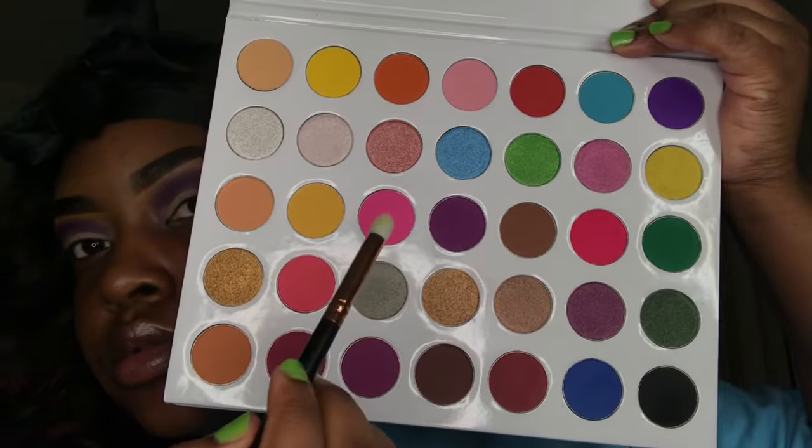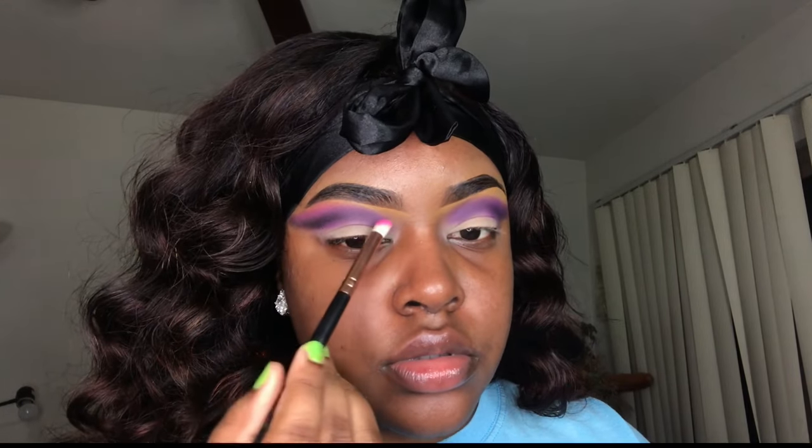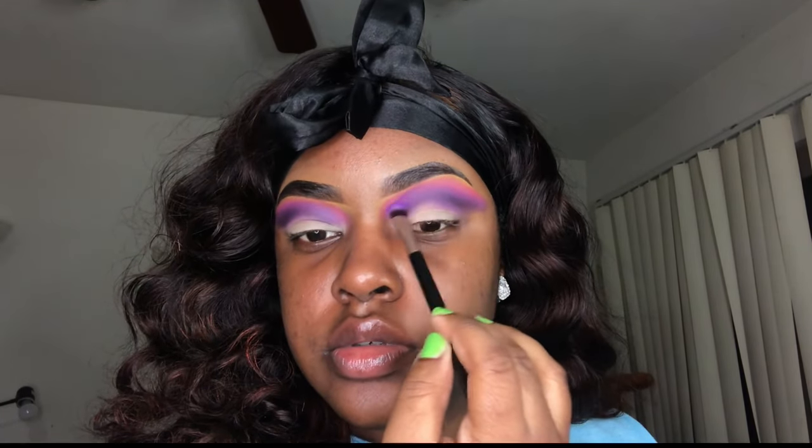Next I'm going to take that bright pink shade and put it on top of the purple — it's going to be my last transition color. This applied pretty light too, I kind of had to build this up as well. As you can see I have a lot of it on the brush but it was still applying light, so I put a few layers on it as well, then I went back in with the purple just because I don't want to lose it.